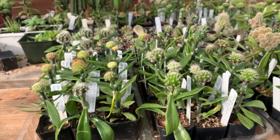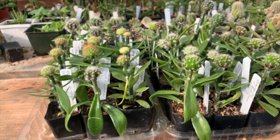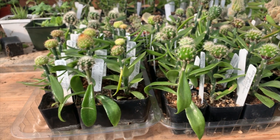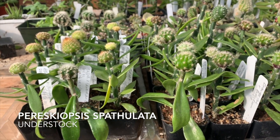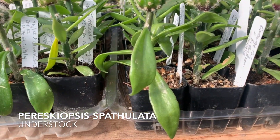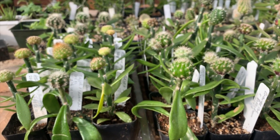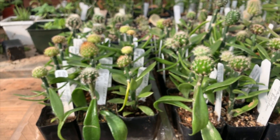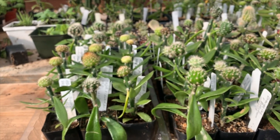Here are some seedlings that I grafted onto an understock called Pereskiopsis — it's a very easy-to-grow, jungle-type cactus that has leaves, as you can see at the bottom. What I do is graft a tiny seedling cactus onto the top of that while they're still indoors. Now they've been brought out into the greenhouse, and I've got lots of different sorts of cacti here.